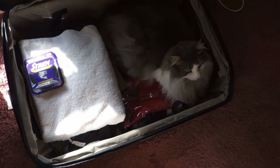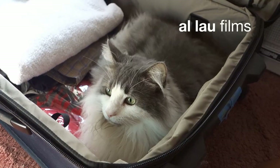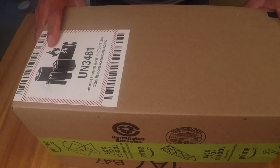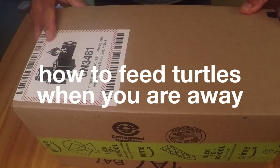I'm ready to go on vacation. Look who else is ready to go on vacation. I'm gonna take you on the plane with me. I hope they accept you through customs. Today is a turtle video. I'm going on a week-long trip. I ordered a product for my turtle so that they can be fed daily while I'm away.